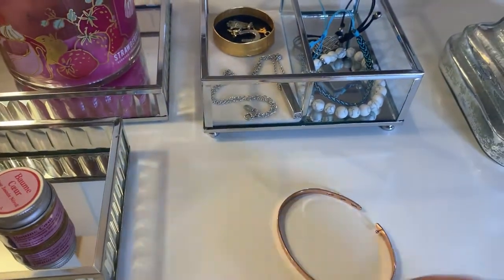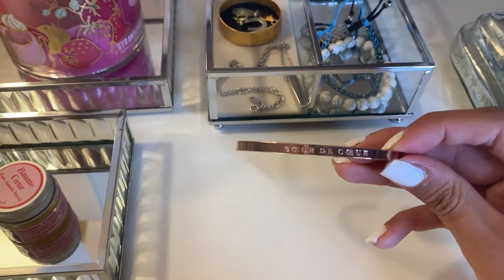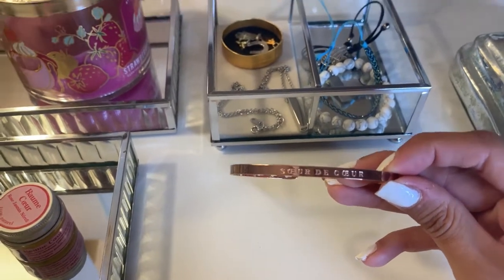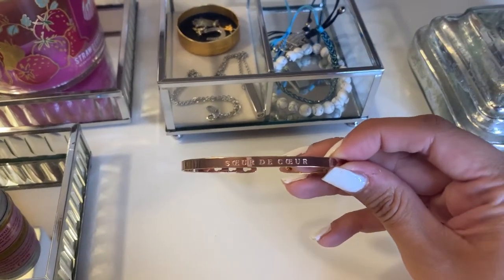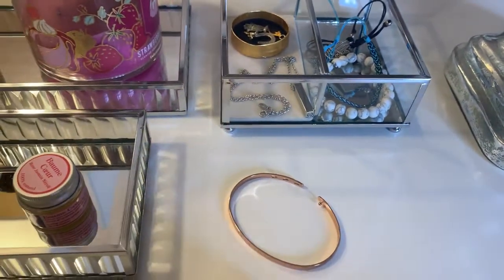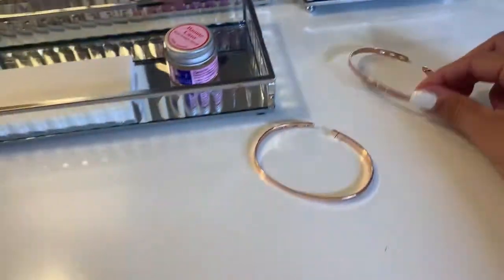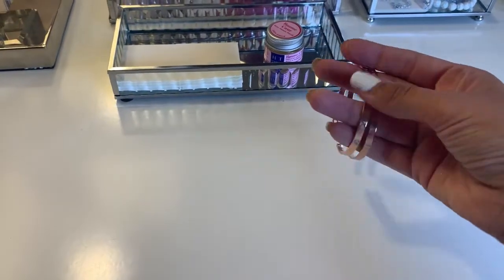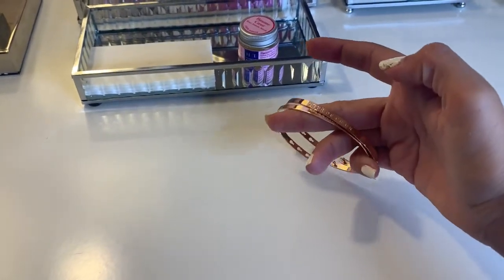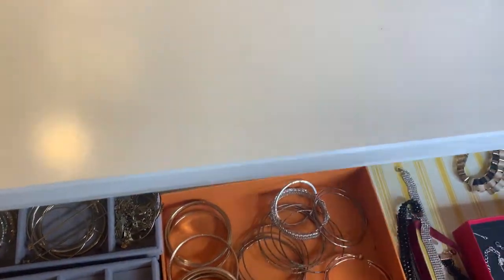It means godmother, because I'm the godmother to her daughter, who is adorable. And this one says 'soeur de coeur,' which means sisters at heart, I guess you could say. So this one represents my relationship with the little one and this one my relationship with my best friend. I just wanted to show these because I think they're gorgeous and they are so meaningful to me. I do wear them quite a lot, so I just put them in my collection.